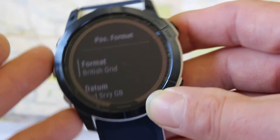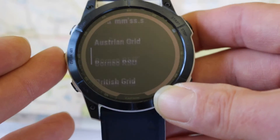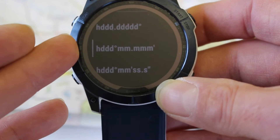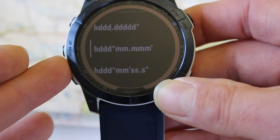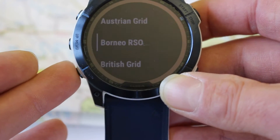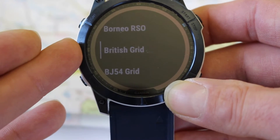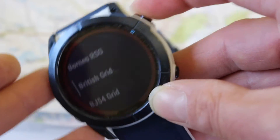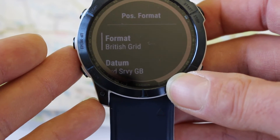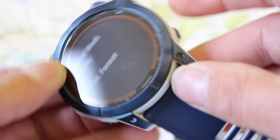Where it says Format, press your start/stop button. More than likely, if you've just taken the watch out of the box from Garmin, it's going to be set as one of the HDD longitude and latitude settings. When you scroll down using your down button, you've got various grid systems for different countries. We want the one that says British Grid. Press the start/stop button — we've now got it set as British Grid — and use the back button to come out of there.